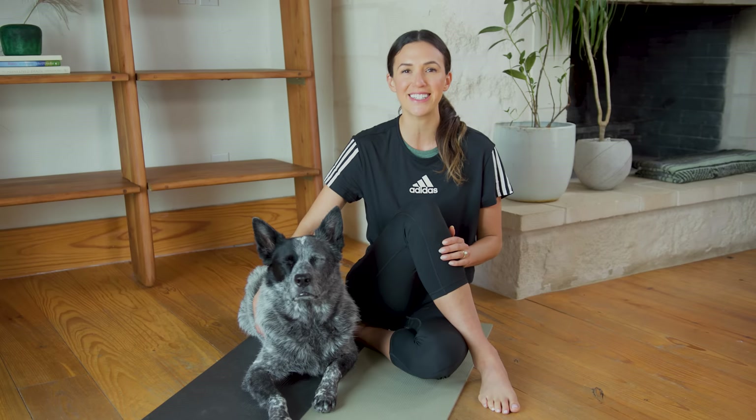Hi, everyone. Welcome back to Center. It's day 11. Rinse. Let's get started.